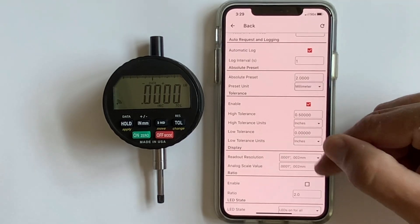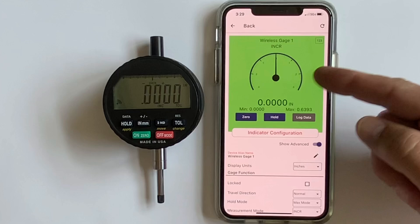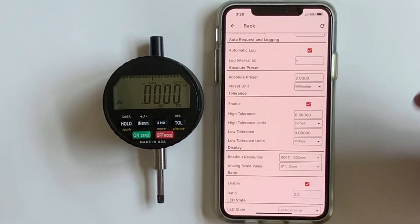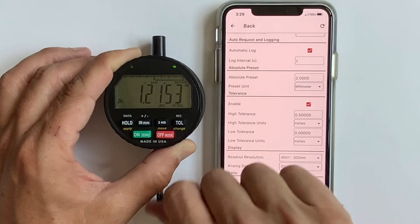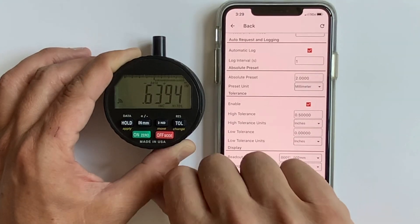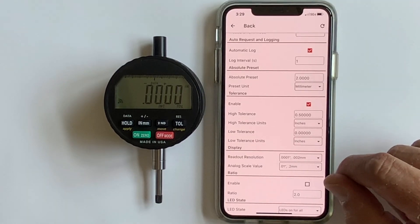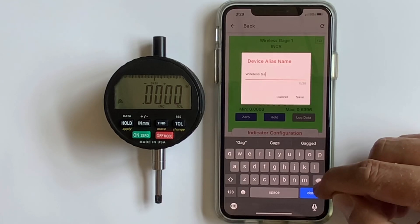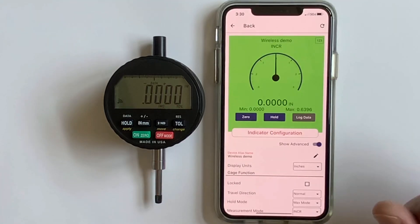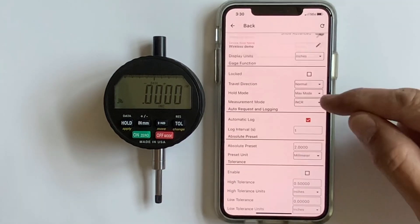You can set up your resolution and your analog value — for example, setting it to ten-thousandths changes that display. You can also put in a ratio: checking the box sets a ratio of two-to-one. A reading that was approximately 600 thousandths before now reads 1.2 — uncheck the box and the ratio is gone. You can put whatever ratio you want in there. You can also change the name of your wireless indicator — for example, changing it to 'Wireless Demo' and hitting save.